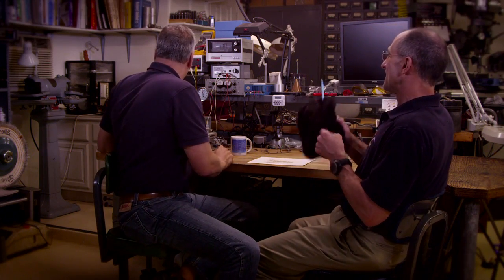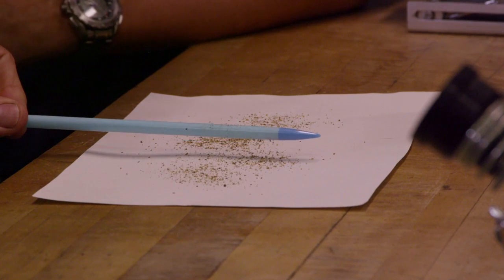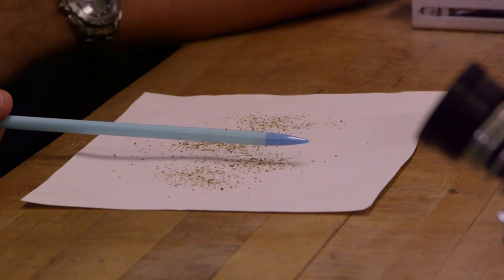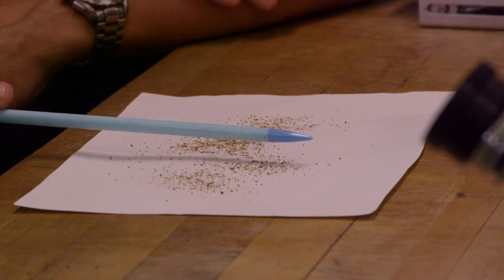How about some battery acid? No, no — this is Science Garage. So I'm going to charge a knitting needle, and then we hold that up there. Oh, look at that, like magic! So all the pepper is being attracted — some of the pepper sticks to the knitting needle, and some of the pepper is being repelled and pushed away. Interesting.